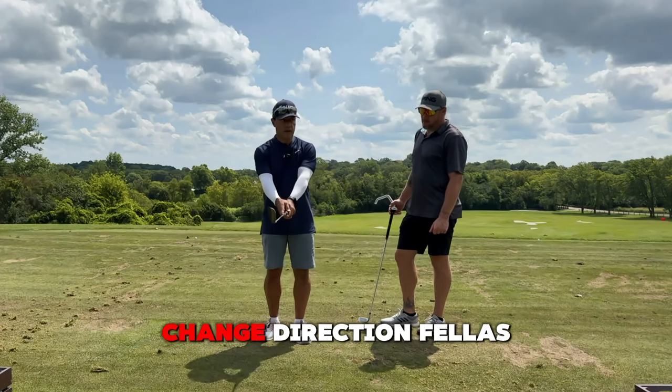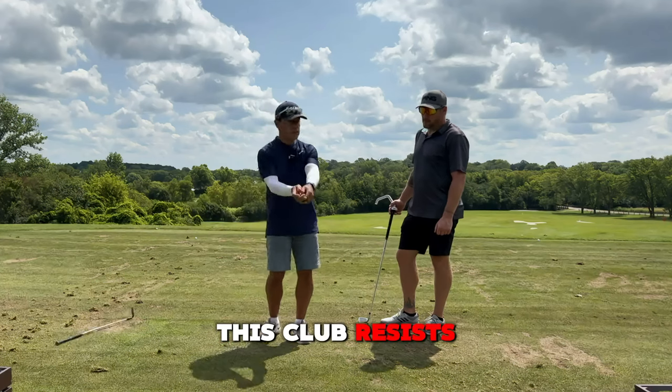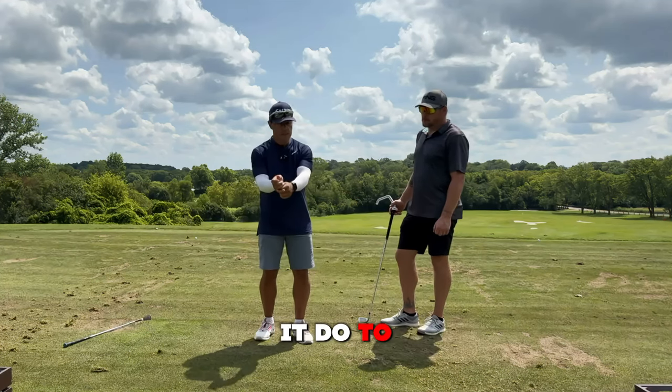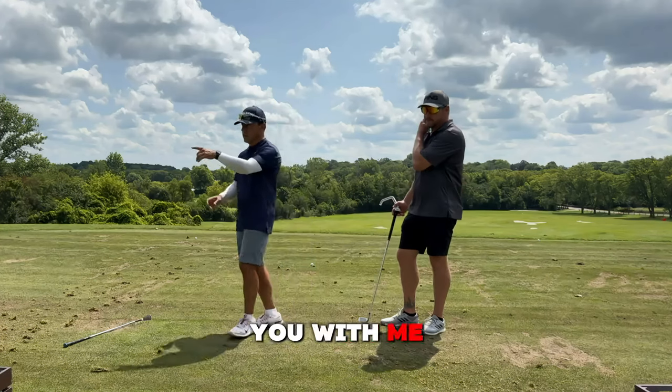Now, when I change direction, this club resists changing direction. So what does it do to my hands? It puts this little wee stress in there, doesn't it? You with me? You get it?